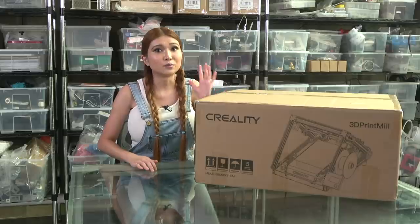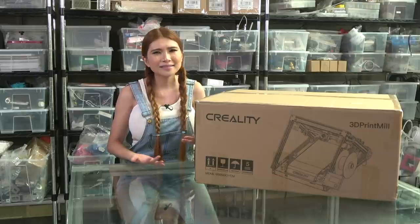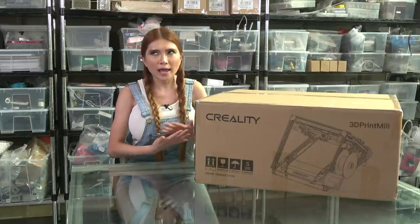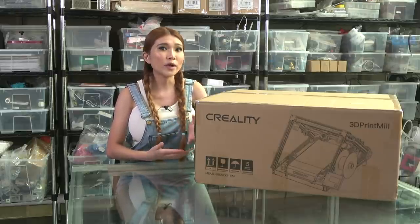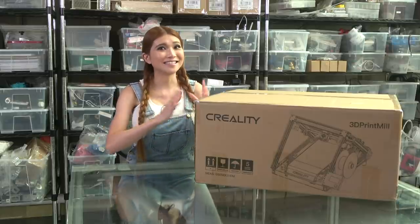This is a pre-production unit the factory just sent over for me to unbox. I am estimating it's about 80-90% of the way finished. While I tell you about it, let's unbox it and see if that's true.